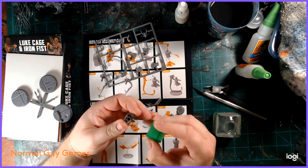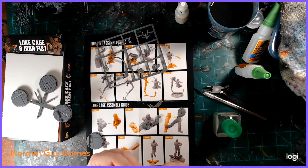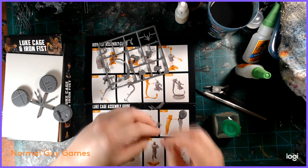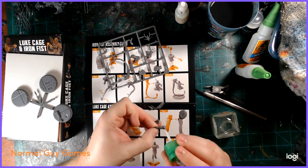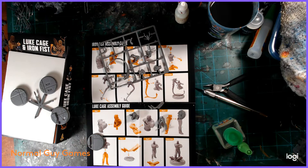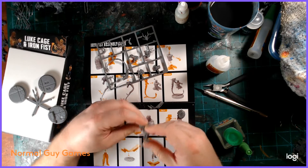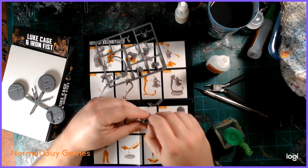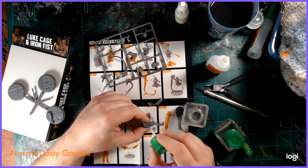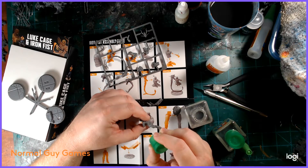Moving on to the assembly of Luke Cage — being fewer pieces, he was very easy to put together. It's just the torso bits, the arms, the two legs, and then the head, and you're pretty much done. It's fairly simple and straightforward. For Luke Cage I used one of the bases with the sidewalk attached. For Iron Fist, because he's on that dragon with those little explosions or flanges on the bottom, I used the flat base just to give him a little more room.